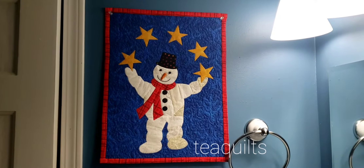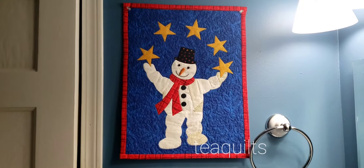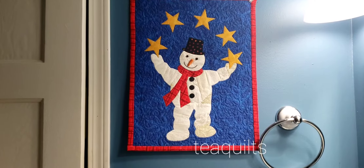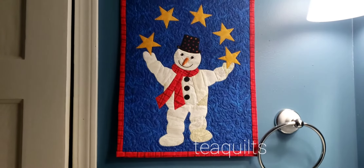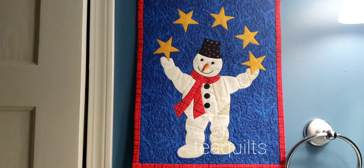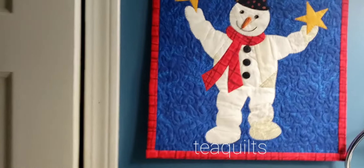Hi, it's T with T Quilts and we're back with day three of vlogmas. Today I am showing you a little wall hanging that I always put in my bathroom — it's the juggling snowman. What I like about it is that it was a tiny project, very quick to do.